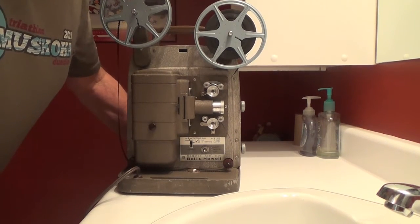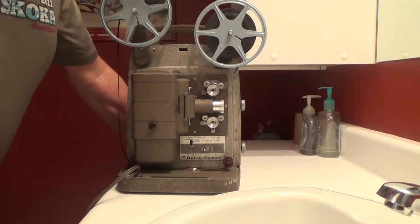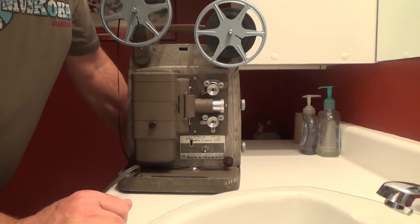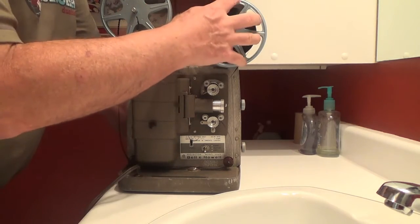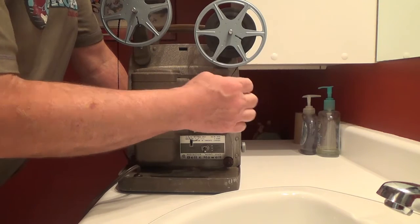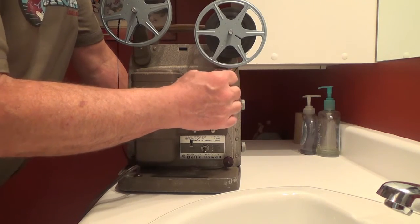Alright, this is how to load the Bell and Howell. Let's turn that motor off for a second. Film goes on there — the holes on the eight millimeter tape should be closest to the operator.